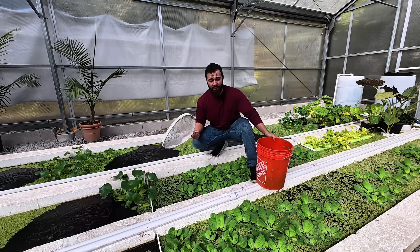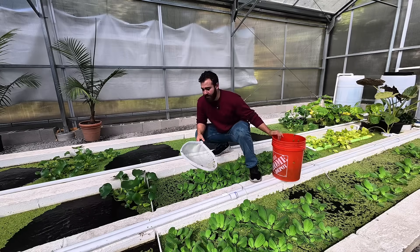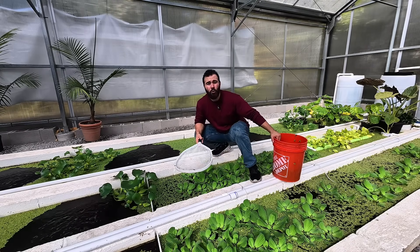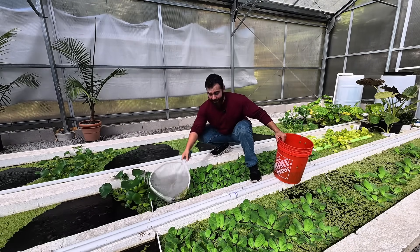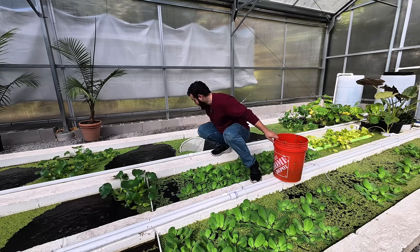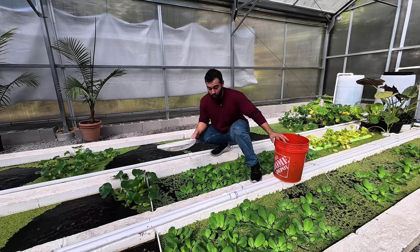Do you guys understand how crazy that is? In a couple of days, doubling your biomass? That basically means if you had 10 pounds of salvinia, in a couple of days that would become 20 pounds. And in a couple more days under ideal conditions, that would become 40 pounds. And in a couple more days under ideal conditions, that would become 80 pounds. So you could seriously, if you had the area to do it, grow a lot of this.